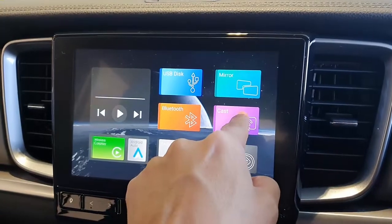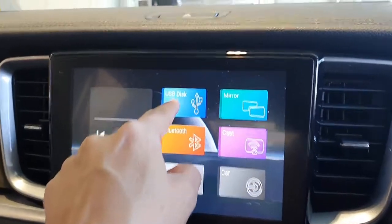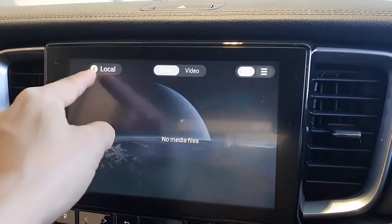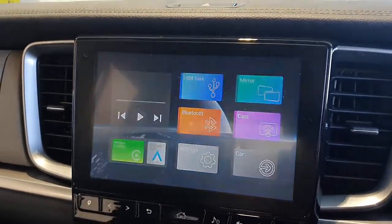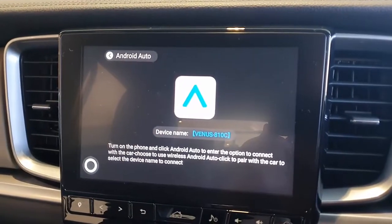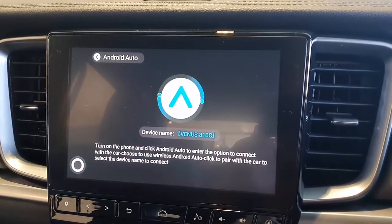You can cast from YouTube and any other application. If you have a USB stick, it's going to load the media from it. And here is wireless Android Auto — you just press there, and once your Android device is connected, Android Auto will connect immediately.